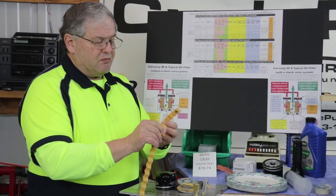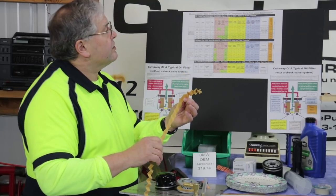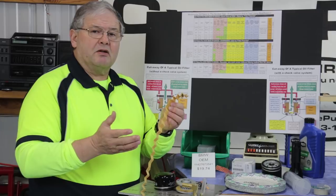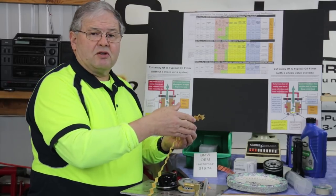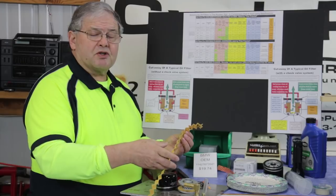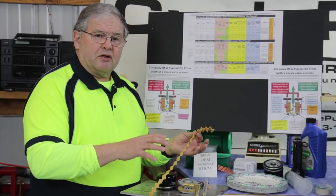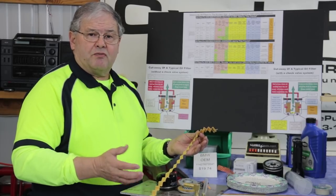I didn't count the number of pleats because I don't think that's important. Instead, what I care about is the square inches and the thickness. We've come up with a rating system we call the filter potential, which is the size of the filter times the thickness of the filtering material. Hopefully that gives us a usable number. But the real key to the test is how much Best Restium slurry each filter passes. Note that we're not providing enough pressure to kick in the bypass valve, since we can't provide enough pressure with our syringe.